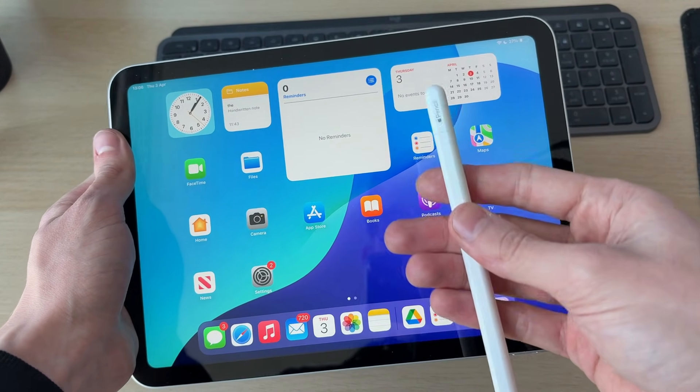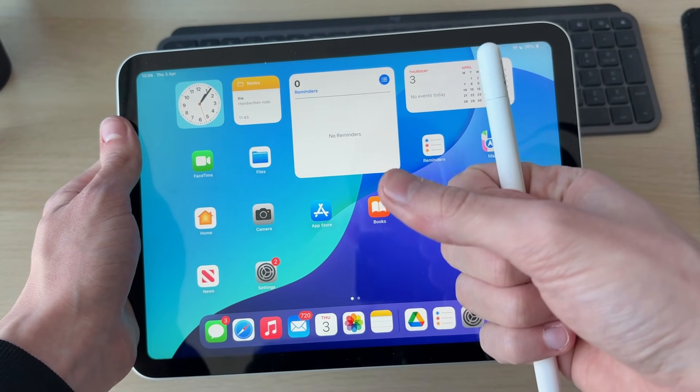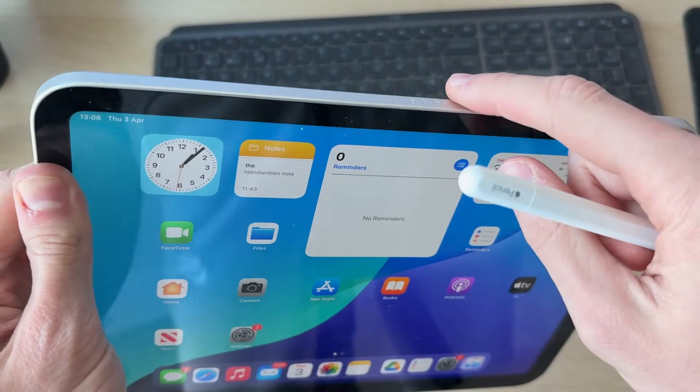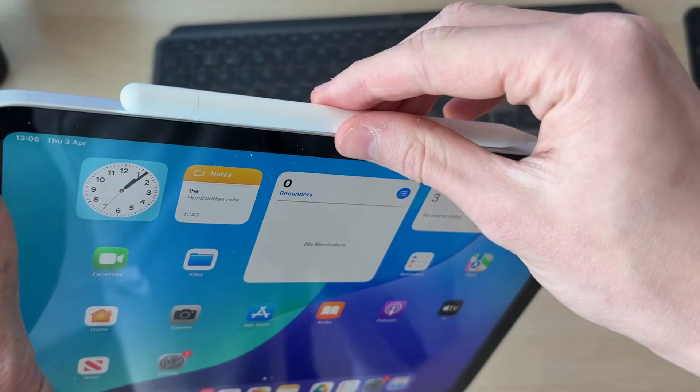First of all, make sure you've gone and charged it. To do this, if you've got the Apple Pencil 2 or the Pro, you can go and connect it to the top of the iPad or one of the sides. You'll see these dots here and it'll sit on it like so.